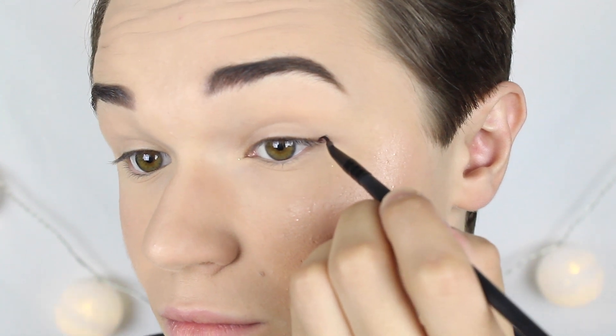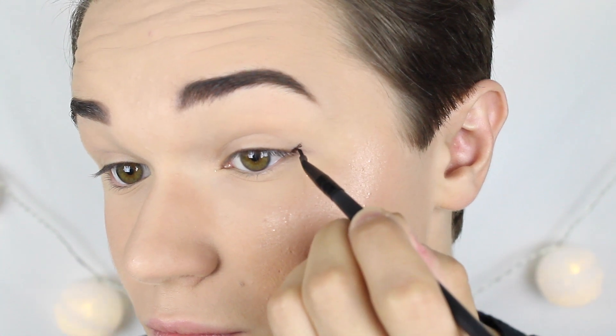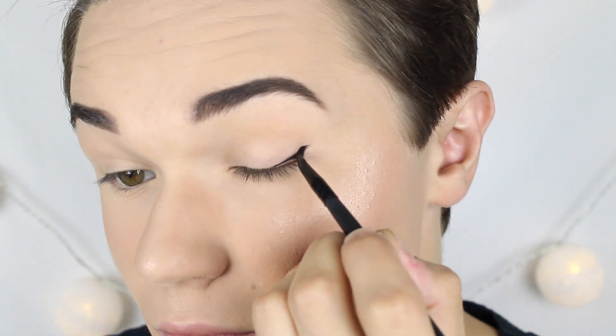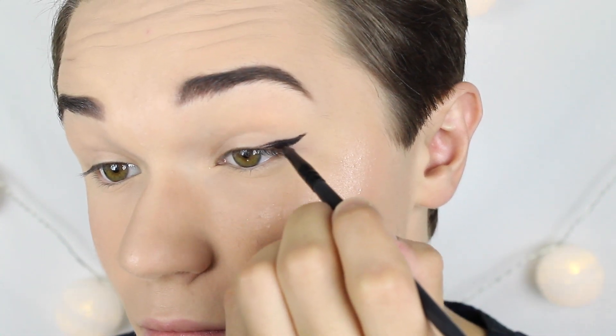Det första jag tänkte visa er är min vanliga eyeliner — den som är ganska tjock men ändå inte jätte eyecatching. Det första jag gör när jag ska lägga min eyeliner är att börja med vingen. Jag drar ett streck för att sätta vinkeln på vingen. För att sätta vinkeln på den här eyelinern så följer jag bara nedre fransradens vinkel. Sedan börjar jag på ett nytt streck från spetsen och drar den in mot övre fransraden. Sedan fyller jag bara i vingen.